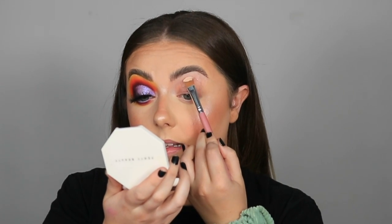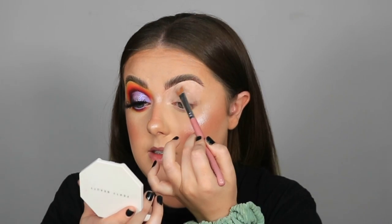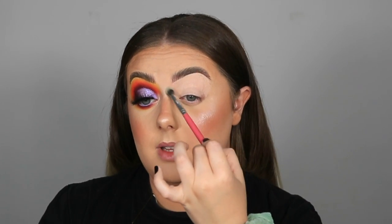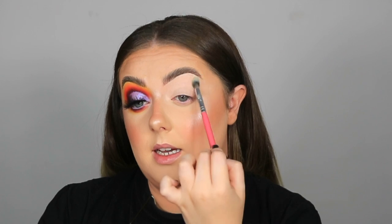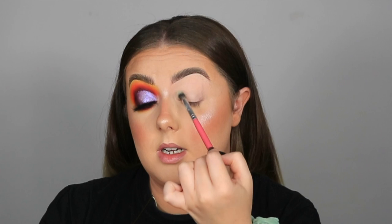I'm grabbing that on my flat concealer brush and getting it all over my eyelid. If you can't get your hands on this base, I use either the Tarte Shape Tape concealer or the L'Oréal Infallible concealer, or if I'm going for a softer look I'll just use whatever concealer I've put on my face that day. I've taken a nice thin layer — not too much — and you can see all those veins and discoloration are gone. I just make sure the edges are blended and give a little pat over with a fluffy brush to make sure there are no creases or patches and everything's smooth.